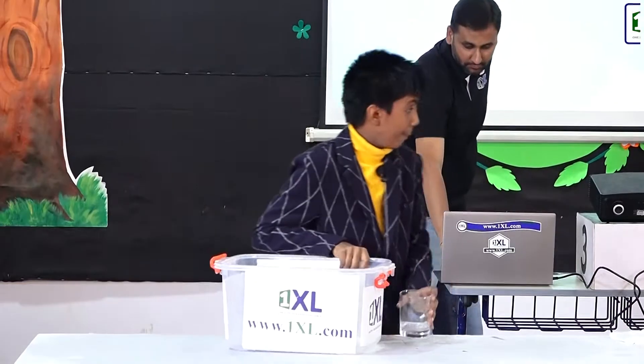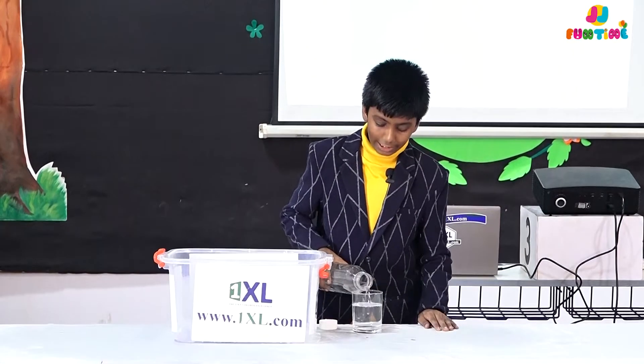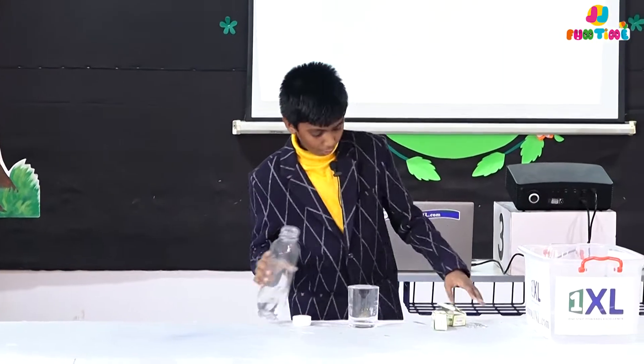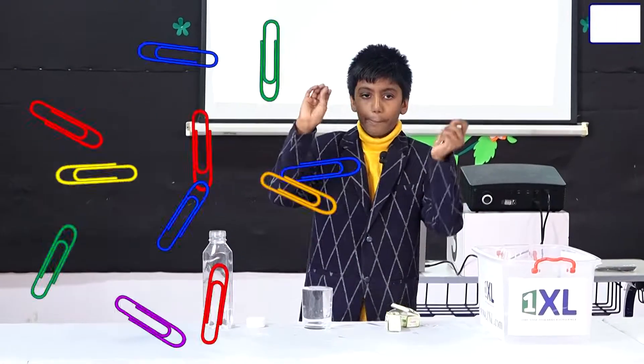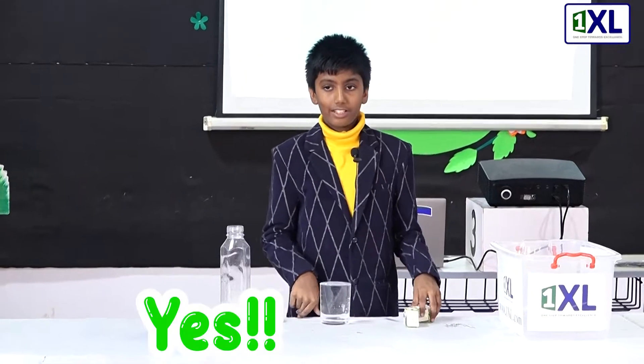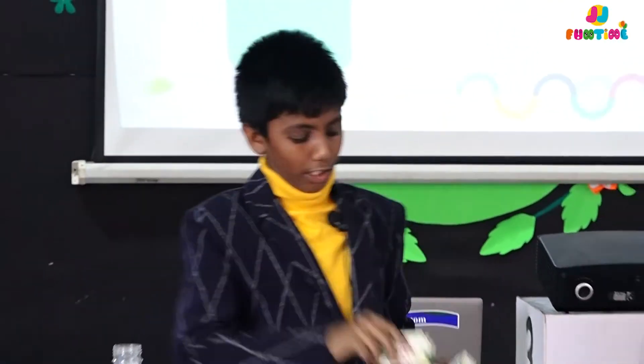We're gonna need a cup of water. We're gonna let it overflow a little. Okay guys, I have a bunch of paper clips in my hand. Look, the water is almost at the top, right? Yes! I'm gonna add a bunch of paper clips. How many do you think I can fit in this? 200. These are about 100 each, so about 200.